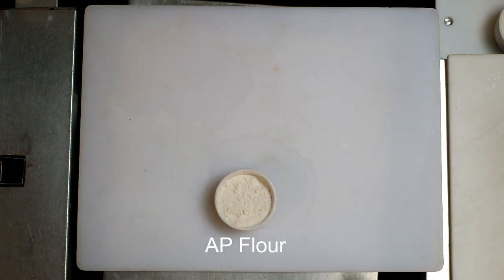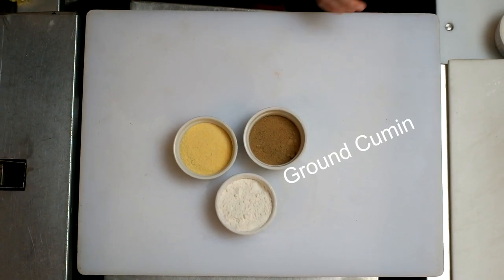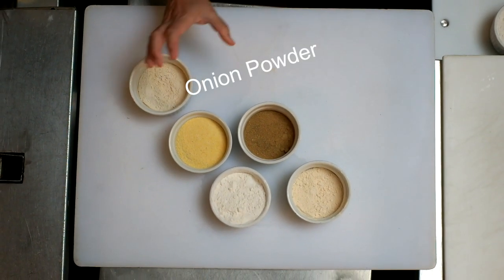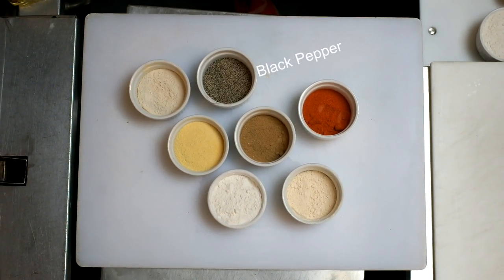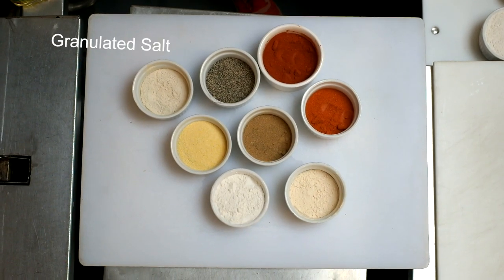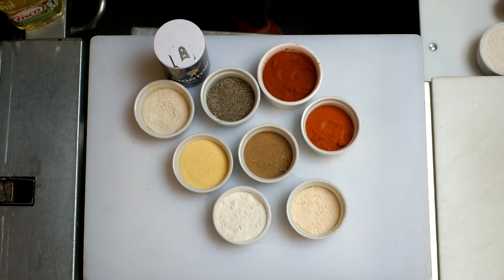There's nothing worse than going through the trouble of frying seafood only to have it be bland. For the cornmeal dredge you'll need flour — just basic all-purpose flour — cornmeal, ground cumin, garlic powder, onion powder, cayenne pepper, black pepper, paprika, and granulated salt. The reason we use granulated salt instead of kosher salt is the grains are finer, so they incorporate more evenly with the rest of the ingredients in the dredge.